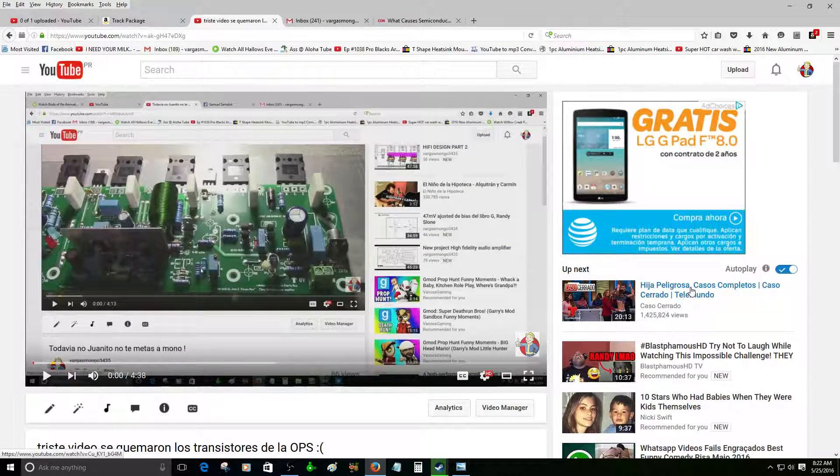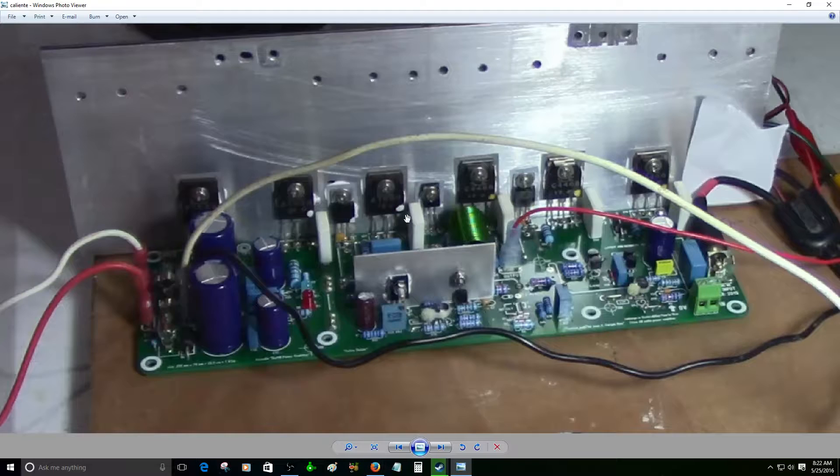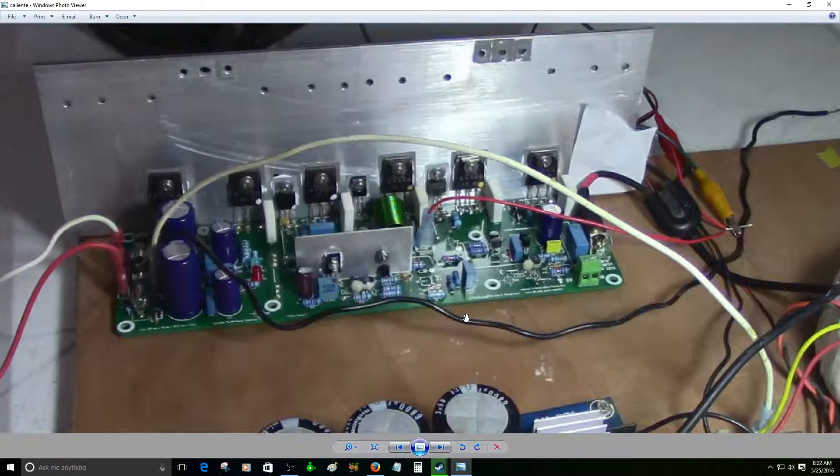I was testing the amplifier yesterday and I was able to adjust successfully the bias to about 40 millivolts. But I'm so stupid — I forgot that I do not have a proper heat sink. You can see the image of the audio amplifier right here; I'm just using a plate, basically just a plain piece of aluminum.